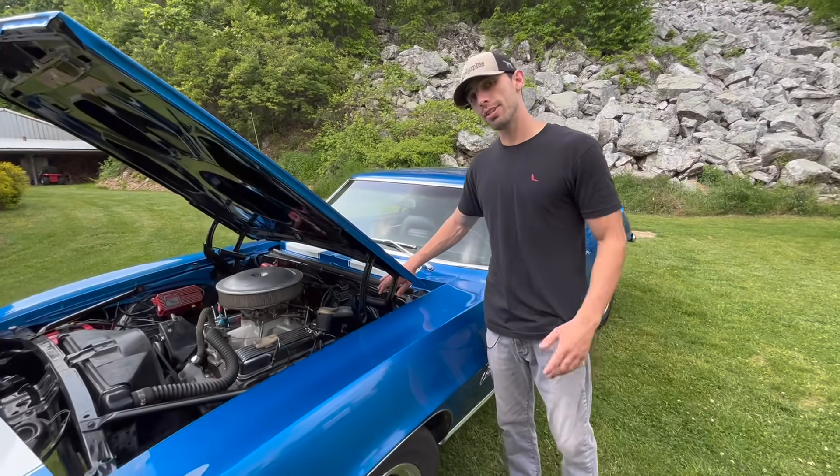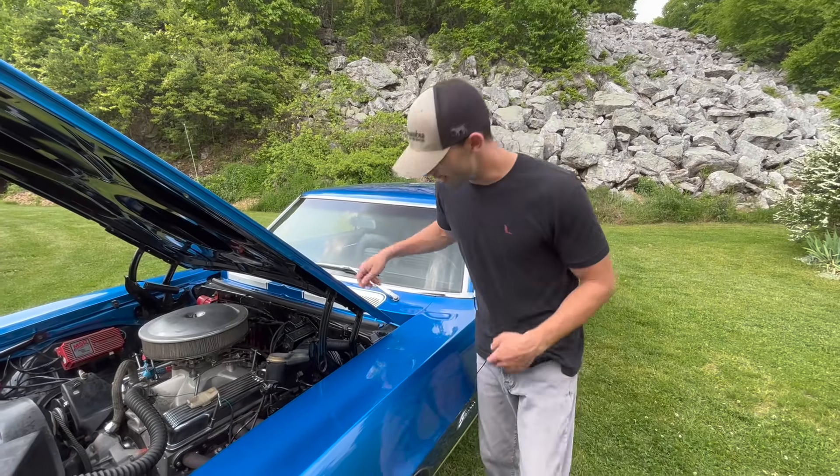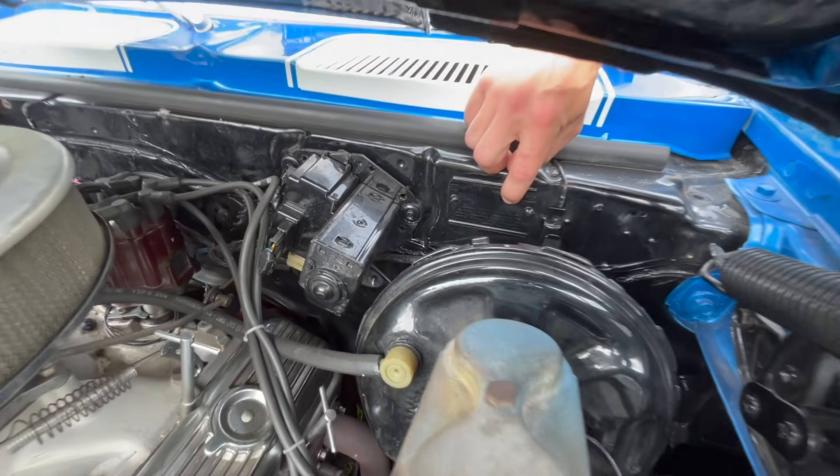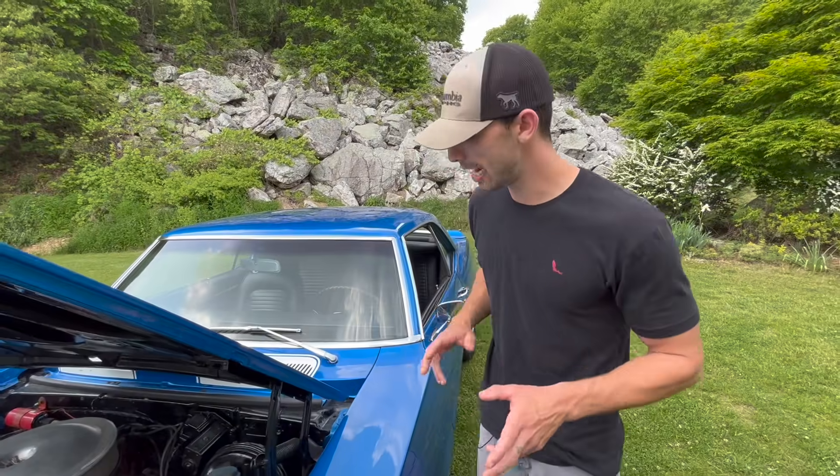This car does not have a D80 code after the X33 on the cal tag — D80 stands for front and rear spoilers. So this car did not have spoilers originally from the factory; those have been added. The cow tag on this car has an X code, specifically an X33 right here, which is specific to a Z28 with the style trim package.